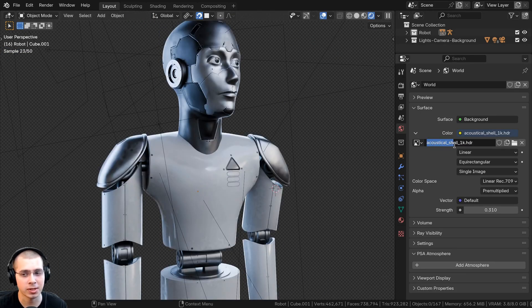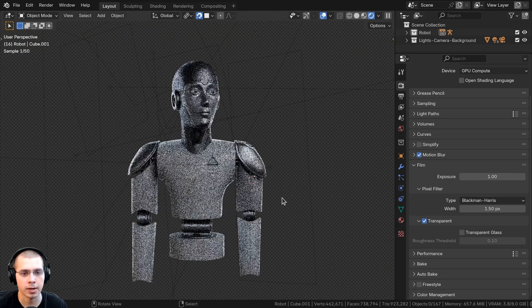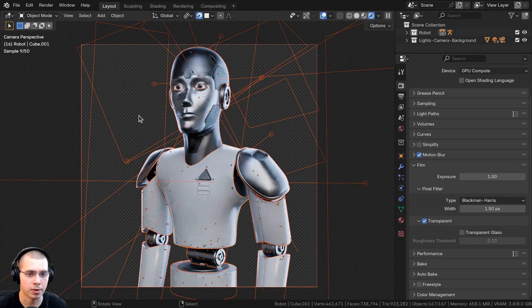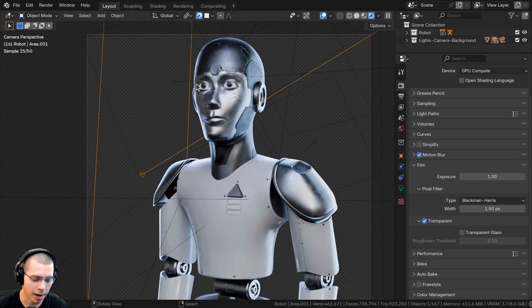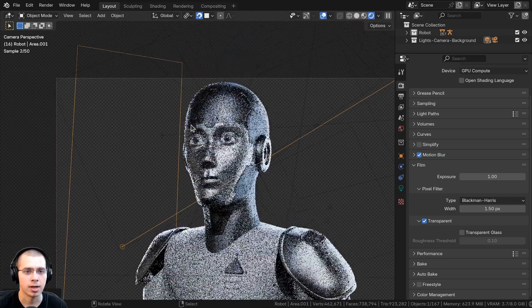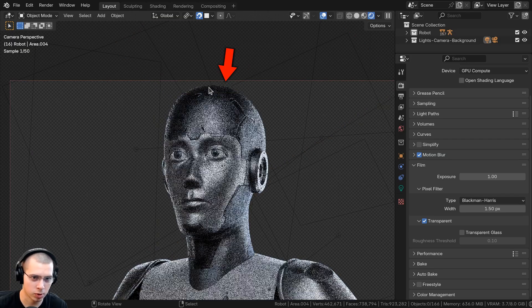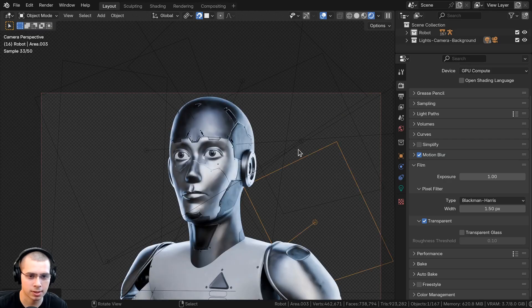For the lighting, I added the 'Acoustical Shell 1K' HDRI from polyhaven.com. In render properties, I turned on the transparent button so the HDRI isn't visible in the background. I added a bunch of different area lights — rim lights and others. For example, a big rim light in the background with a slight blue color really pops the character out and gives it a cool sci-fi look. I also added rim lights to the top of the head and sides of the character.